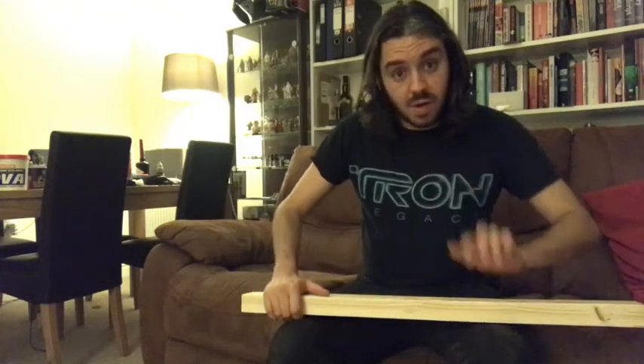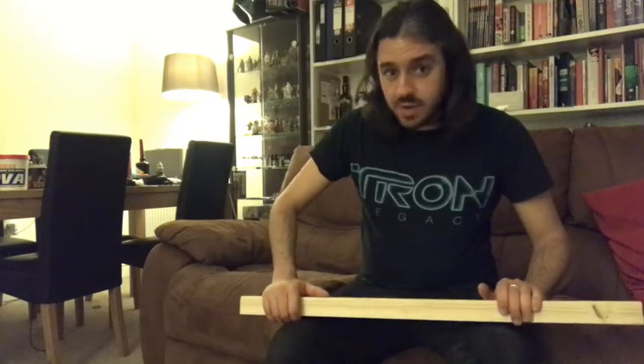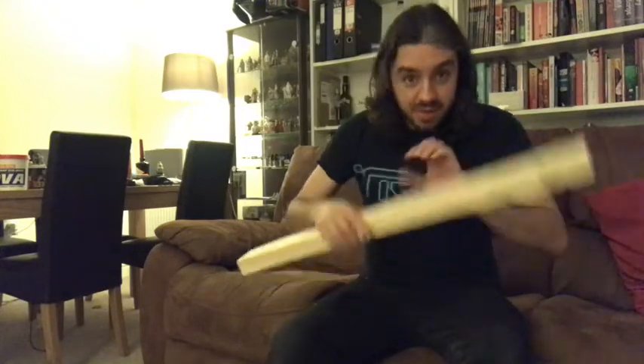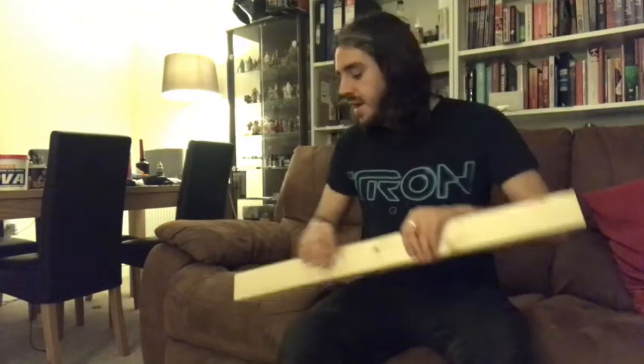In my case, I've got two at 900 millimetres and four at 824 millimetres. So you've then got your six beams of wood and your plywood, and you're going to take them home. Before you leave B&Q, do make sure you have the following things.